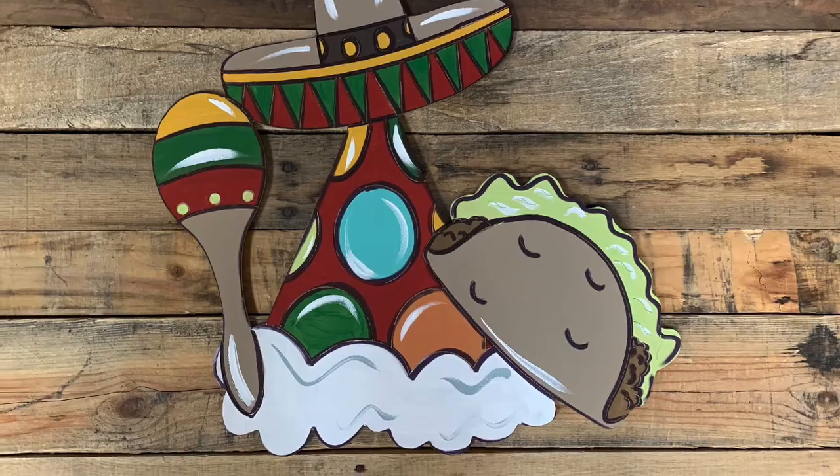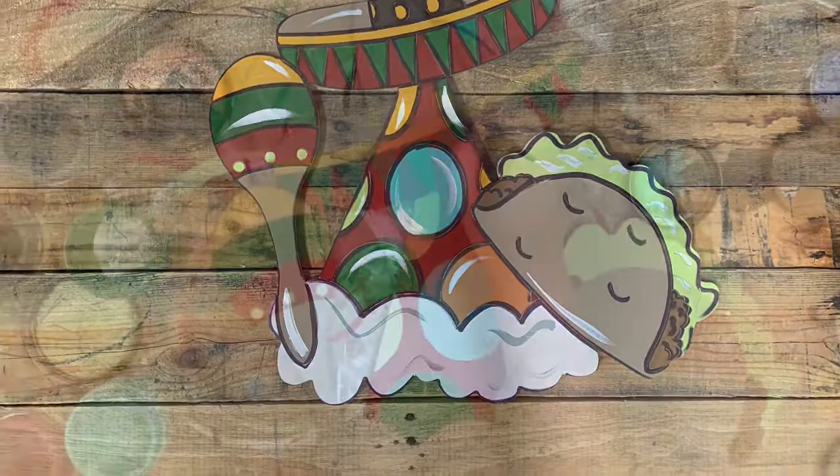Hey guys, it's Scarlett at Buildacross and today I want to show you how I paint this Paint By Line Fiesta Party Cutout.